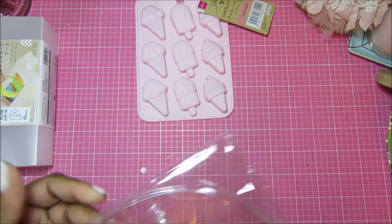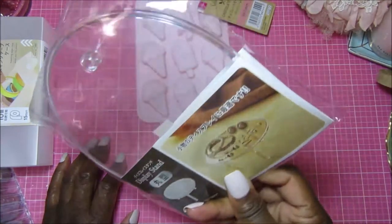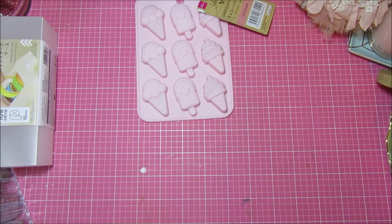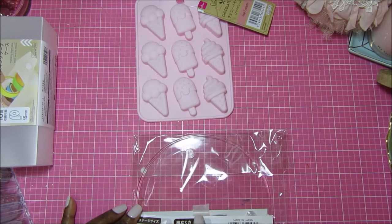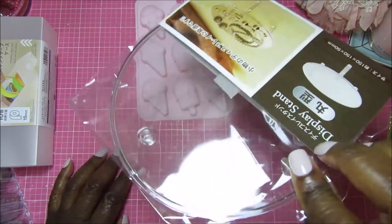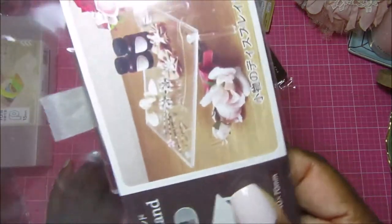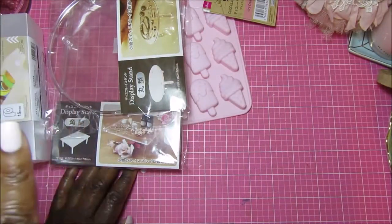I saw these and bought them for home decor. They're tiny little risers — they call them display stands — and they're clear acrylic, about two inches high. The size is in millimeters but it's about five and three-quarter inches wide all the way around, so that's a round one. And then I got this rectangular one as well. You could definitely use these in your craft room to elevate things.